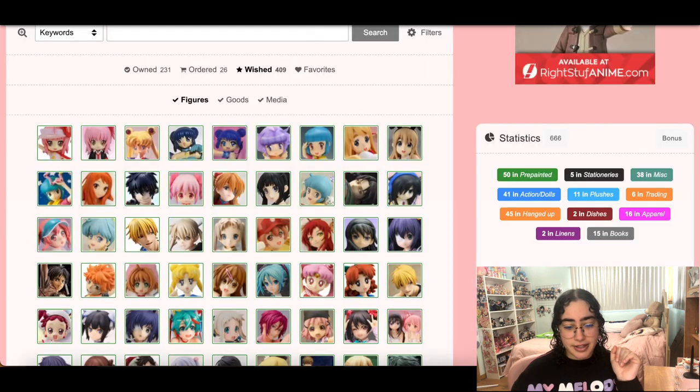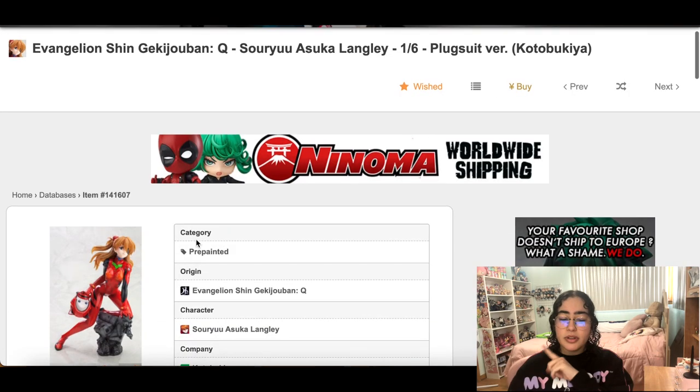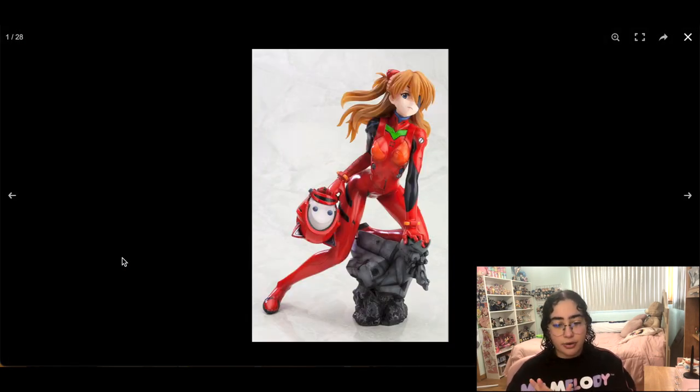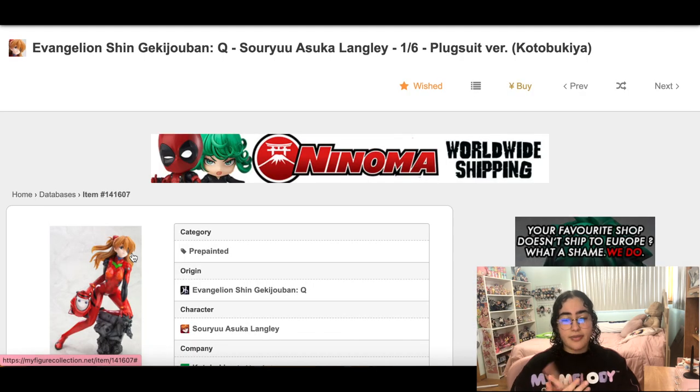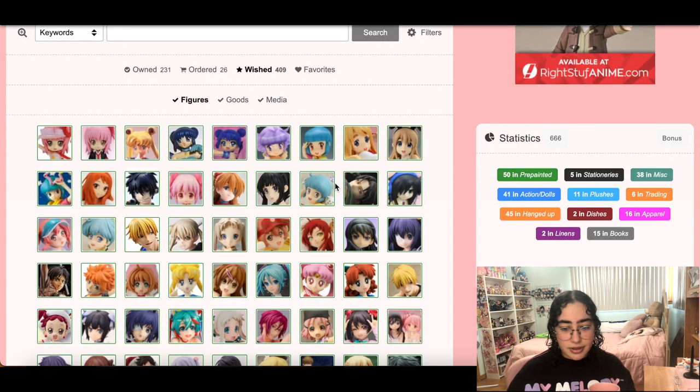I was going to take her out but no — this Asuka figure from Evangelion I'll keep for now because I keep going back and forth on whether I want her. I do have a Radio Eva Part 2 figure of her being shipped to me and I'm so excited — I think that figure is stunning. It's going to be my first Asuka figure and I cannot wait.